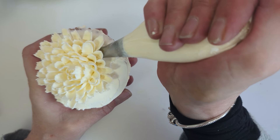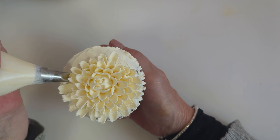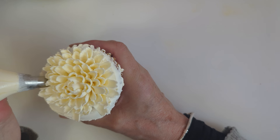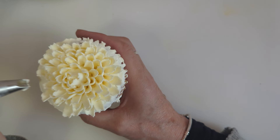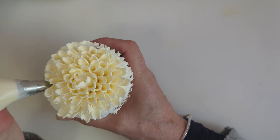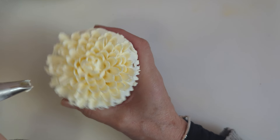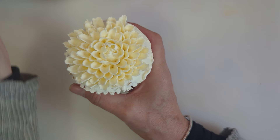Just keep going around all the way. It's easier to turn the cupcake as well — always turn the cupcake. Because if you don't turn it and you're just twisting your hand with the piping tip, you'll end up in a bit of tangled trouble. Connect and pull up.